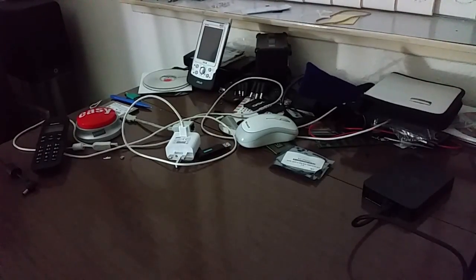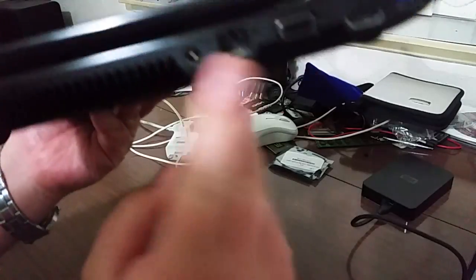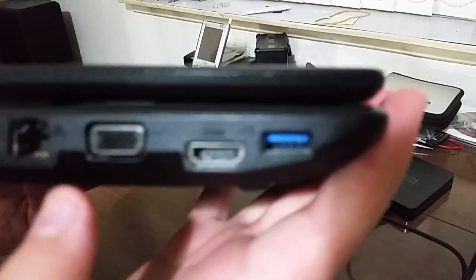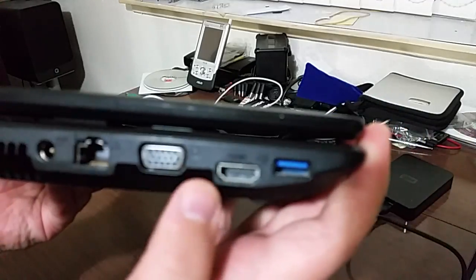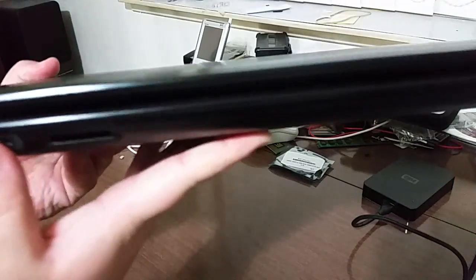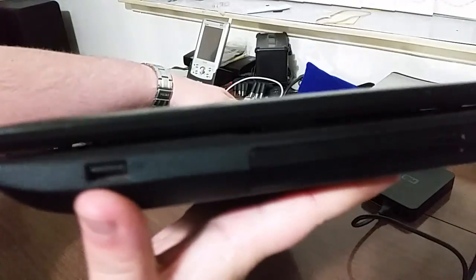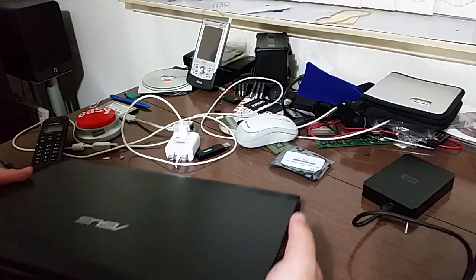On the left-hand side we have an Ethernet port, VGA, HDMI, and USB 3. On the front of the machine we have headphone and microphone jacks.